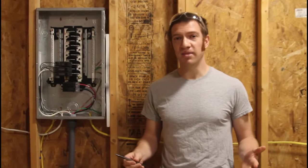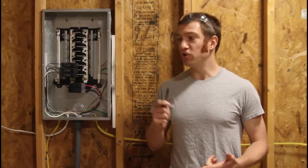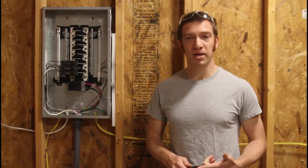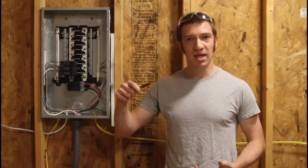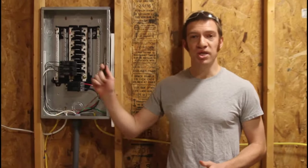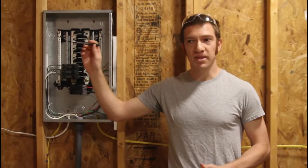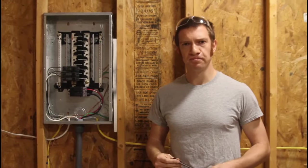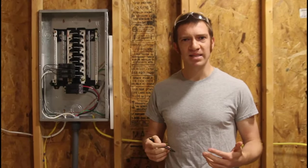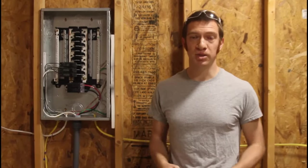The first decision you have to make when working on this project is deciding how much power you need. You could just run a power cord out here and plug in a few lights — that's actually what we've been doing for the last few months. The next step up would be to run a feeder line from a GFI outlet on the side of your house. That's going to be a little more work because you'll have to dig, install lights and receptacles, and still get it inspected. However, logistically that's easier than the third step, which is actually what we invested in: installing a subpanel.